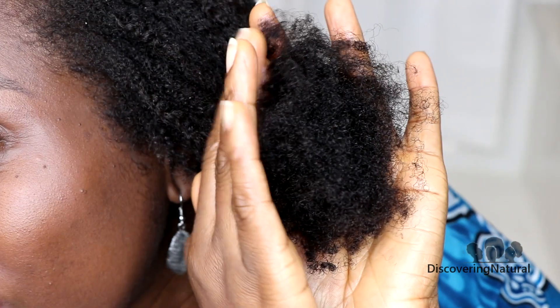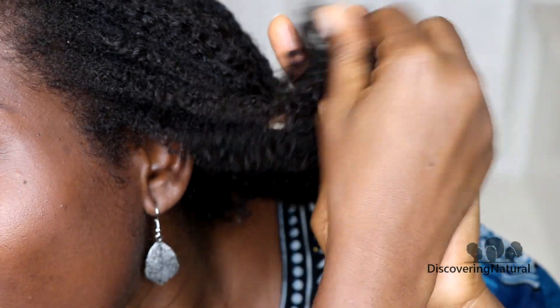I still need to detangle it. The mid-shaft area feels moisturized but the ends don't feel as moisturized as I'd like — because the ends were tucked in, I couldn't really moisturize them well. They feel a bit dry and you can actually see it.